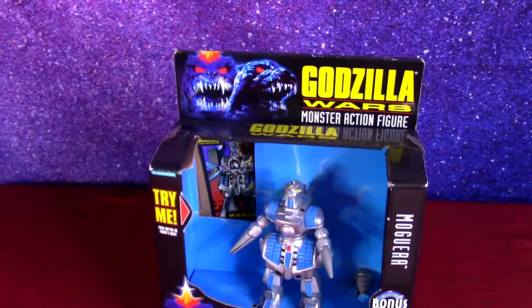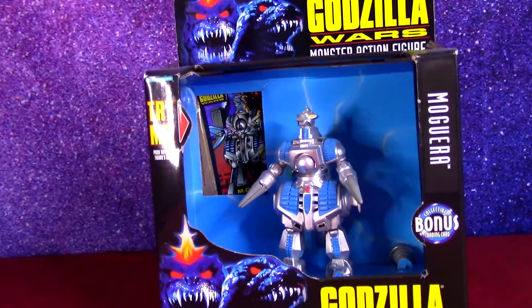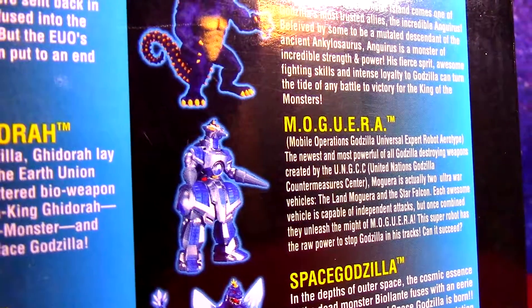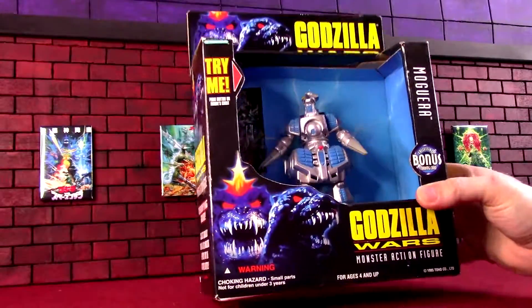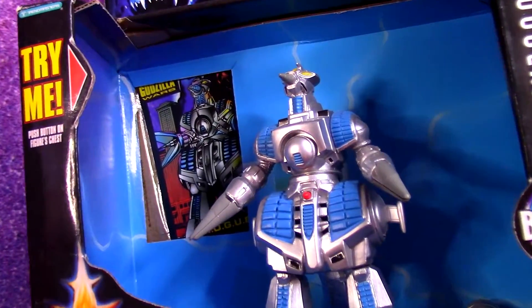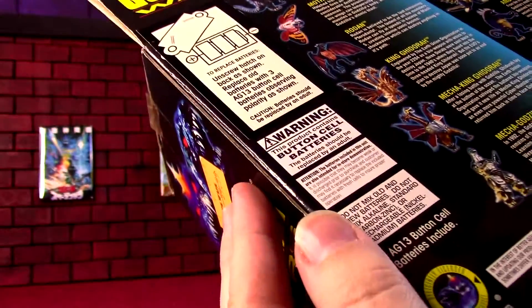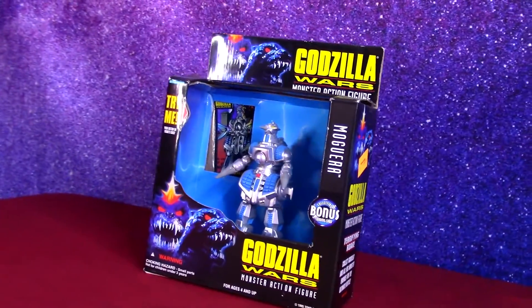I'm going to add Mogera to my 1995 Godzilla Wars Trendmasters action figure collection. Open up this box, get him cleaned up, and see if the sound feature will still work. We'll get some new batteries and get him running again if we can.